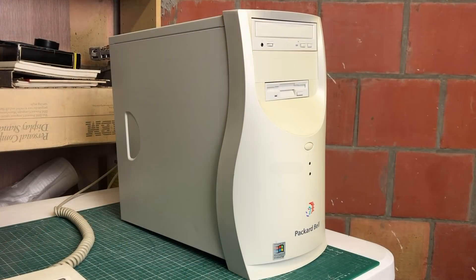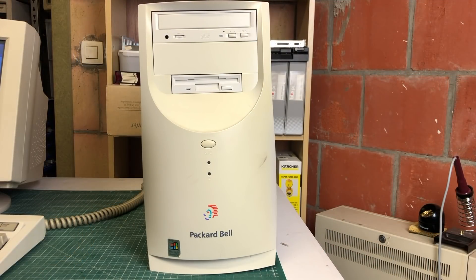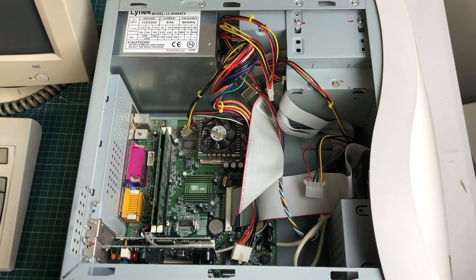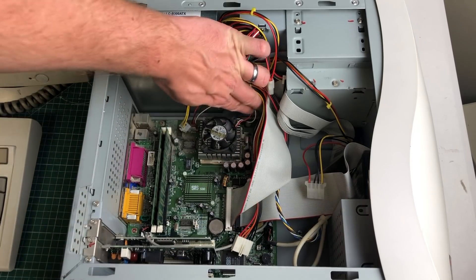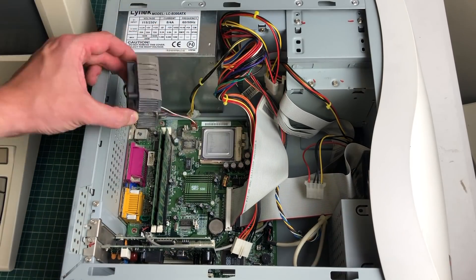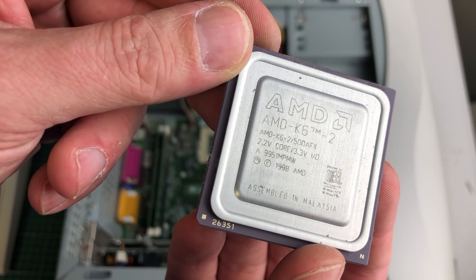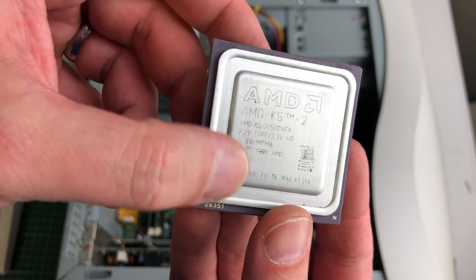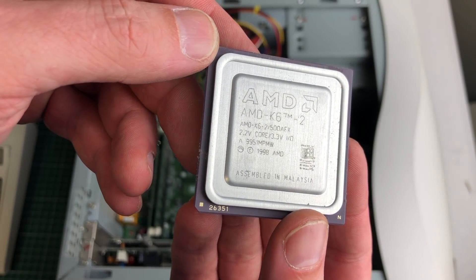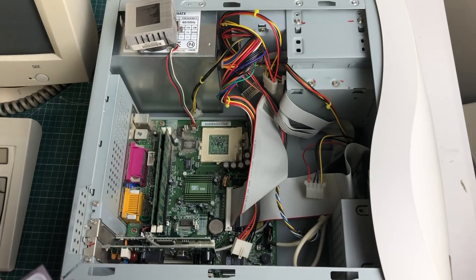I know that Packard Bell usually gets a bad rap in the retro community, and I'm also not a very huge fan. On the inside, things are rather boring. We have the SIS chipset here, which is pretty ordinary. I think the most extraordinary thing in this computer is the AMD K6 II CPU, which I rather like. This is a 500 MHz CPU, and I think this is an overall great platform for a late 90s retro computer.